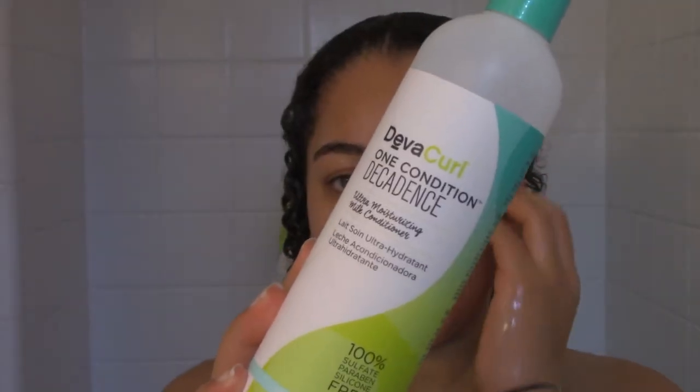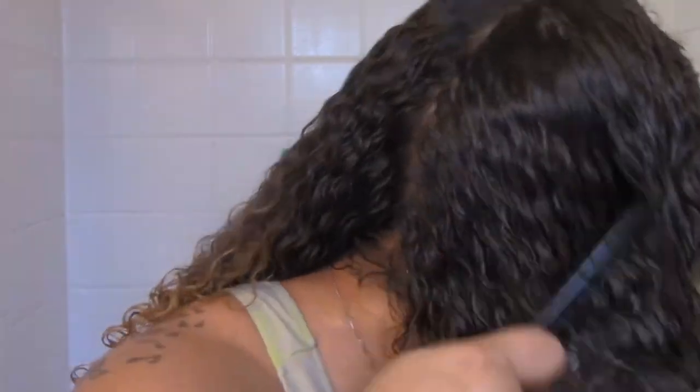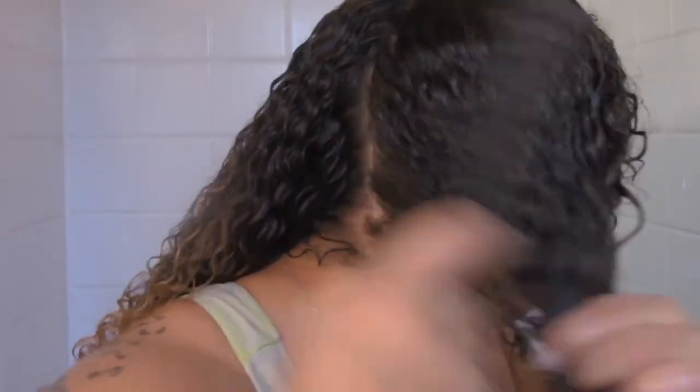Once that is rinsed out, I go in and use a generous amount of the Decadence One Condition, applying it all throughout my hair. I usually leave it in while I wash my body and do whatever other pampering I need to do. But before I rinse it out, I make sure to brush all of my hair out with a wide tooth comb as well as going over it with a Denman brush.